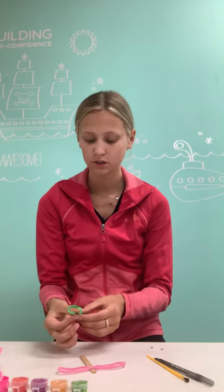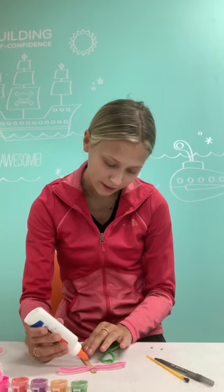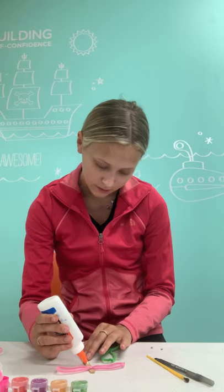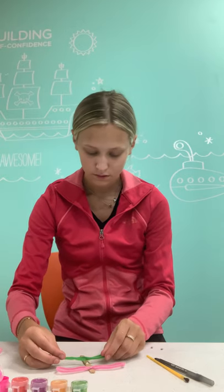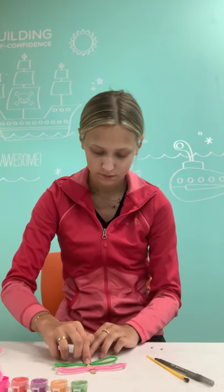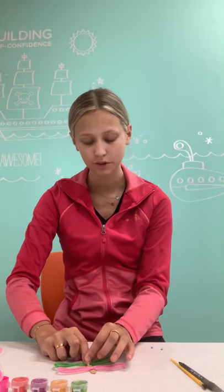Then we're going to do it on the next one. I'm going to try and make them evenly spaced. It's a fun little craft that you can do with however much stuff you have.